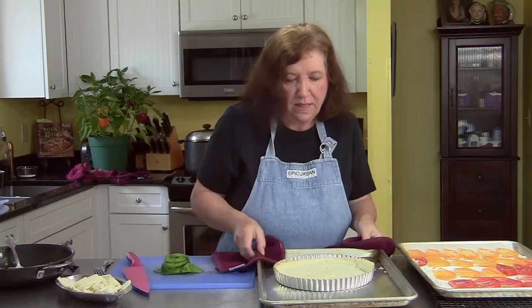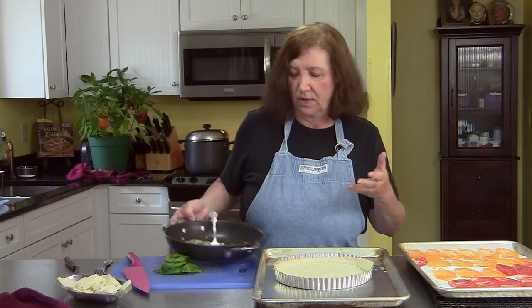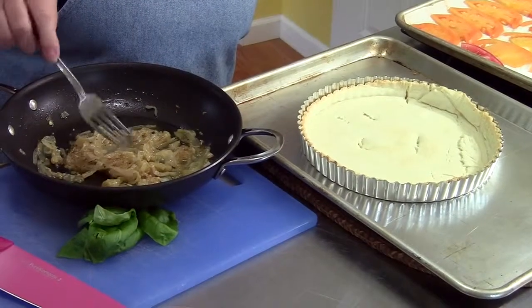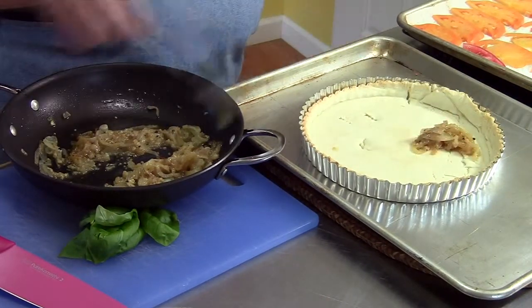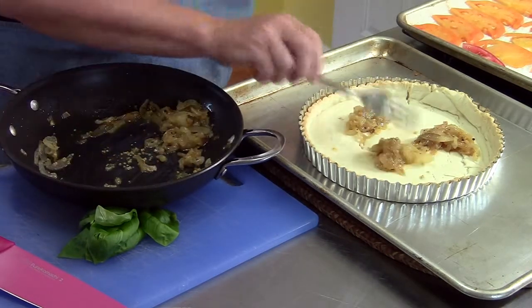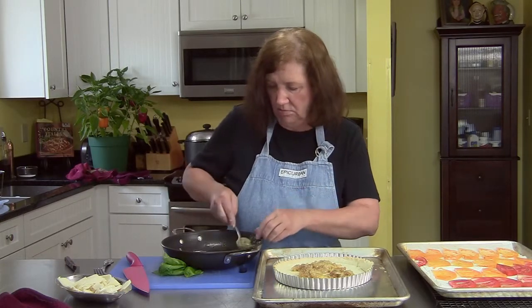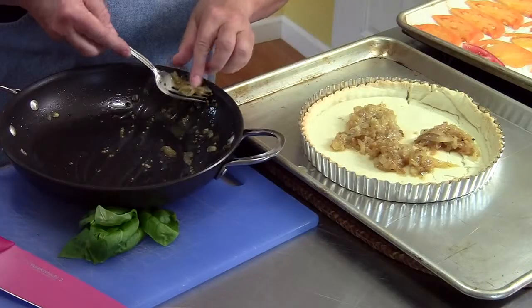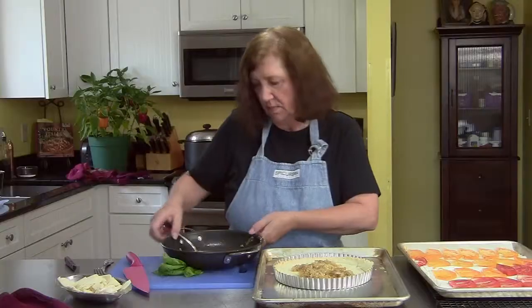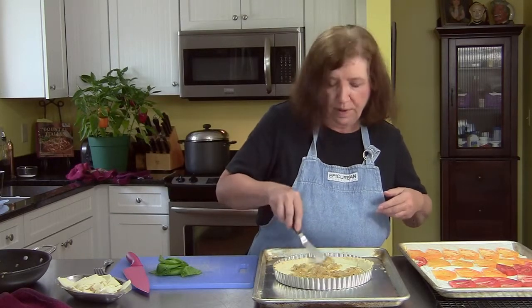There's our pre-baked pie shell out of the oven. Now we're going to have some fun. What I did while the pie shell was in the oven is I sliced up one medium onion and some garlic, and I sauteed them in a little bit of butter in a frying pan until they were soft. I'm going to put those on the bottom of our tart — onion, garlic, tomatoes, basil. All sounds really good to me. Spread that around a little bit so that every bite gets some.